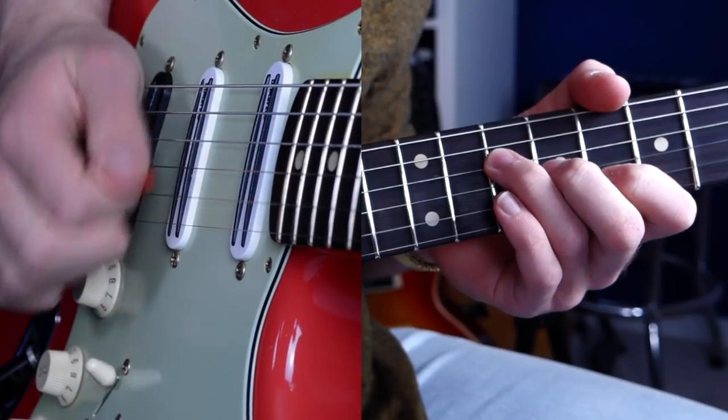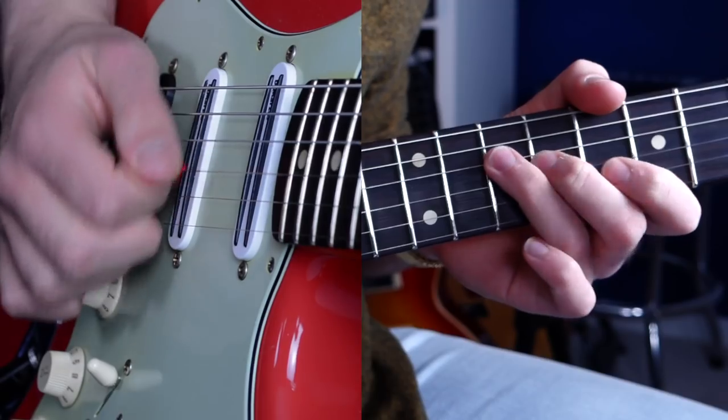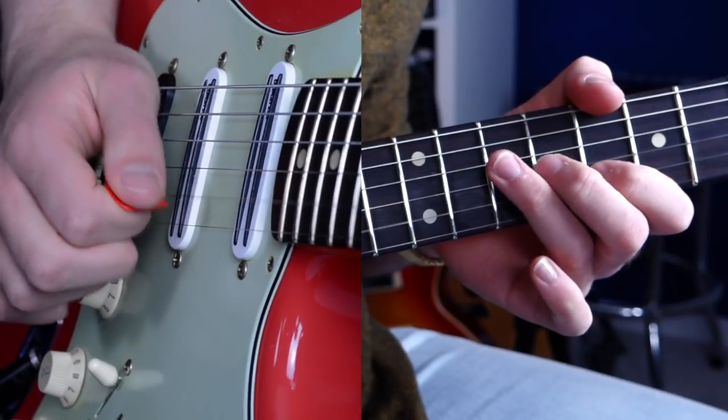Now about your fretting hand — the trick to making sweep picking sound clean and not sloppy is to lift your finger off the string immediately after you've picked it. If you leave your finger on that fret for too long, it's going to ring out into the other notes and it's going to sound more like you're slowly arpeggiating a chord rather than sweep picking an arpeggio or a triad. But what you really want to be hearing is nice, clean, isolated notes. To practice this, you can forget about your picking hand altogether and just work on fretting those notes individually on the fretboard.